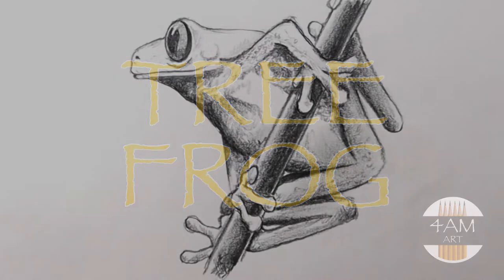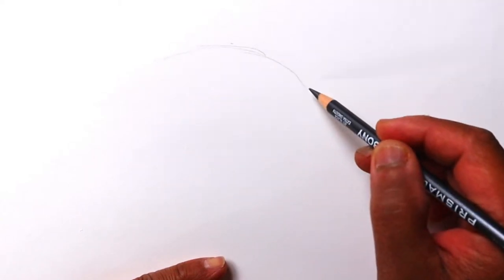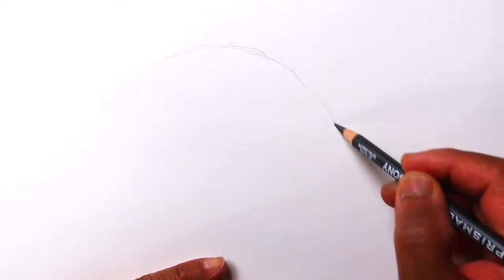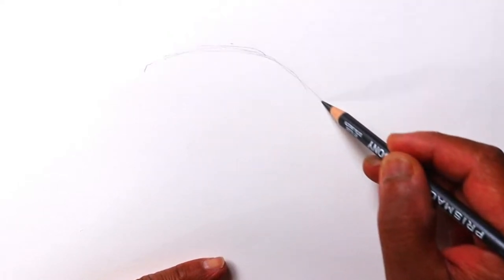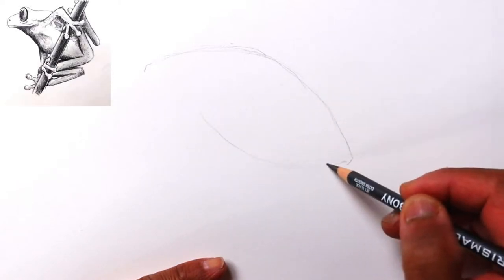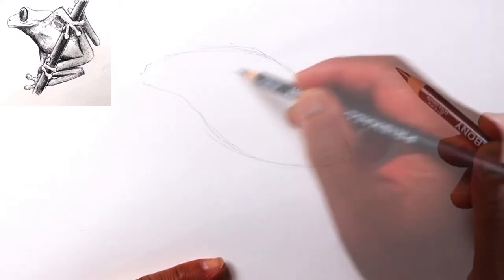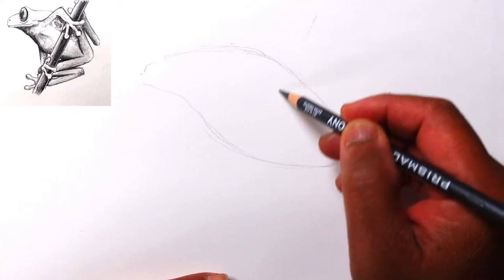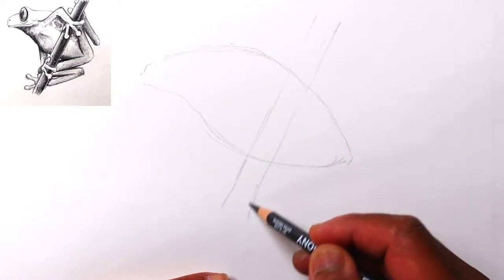Hello everyone, Justin here, and today we are going to be drawing a red-eyed tree frog. Let's start with the head — looking at the basic body shape, we've got the nose up here, the head, the back going all the way to the tail, and it's basically going to be an almond shape with this curve going back to the nose. Going down the middle will be a branch, so let's go ahead and mark that now, making it kind of thicker.